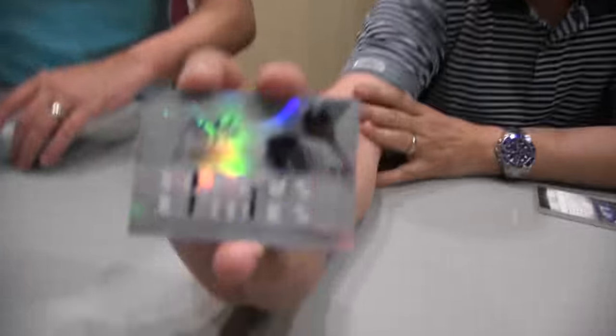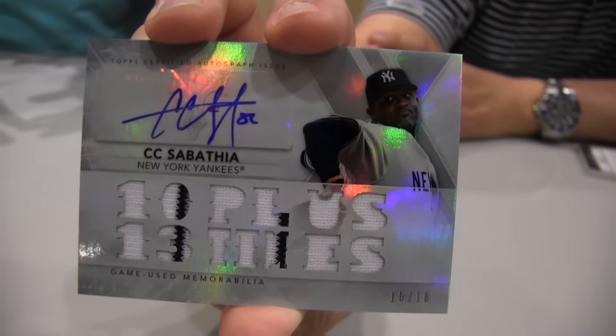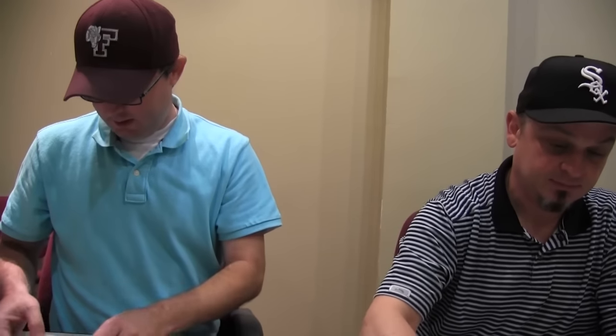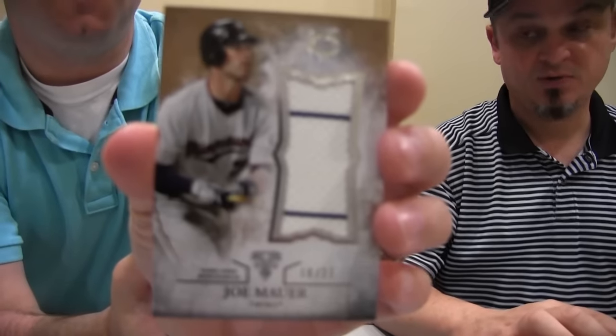CC Sabathia, out of 18 — a significant stat card. Ten-plus wins, 13 times. There's a Joe Mauer jersey numbered to 27. And a Corey Dickerson bat, also numbered to 27.